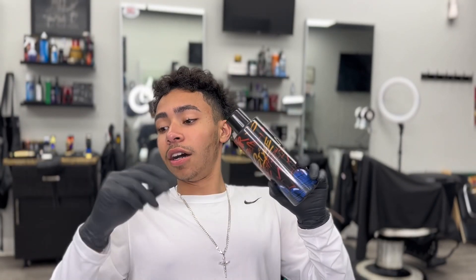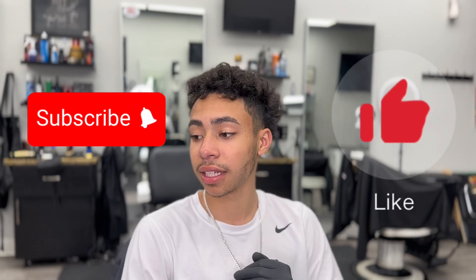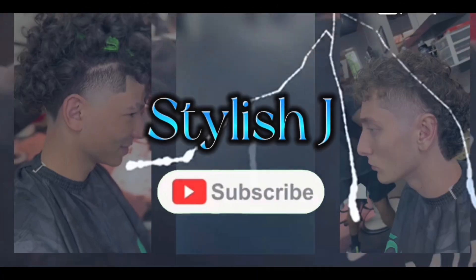I'm going to be posting probably around once every two weeks, on Wednesdays or Thursdays around those times. Today was an amazing day — cut a good amount of people. I appreciate everybody that came through to make this video. Make sure you like and subscribe. Appreciate it — I'm out. Stylish Jake.